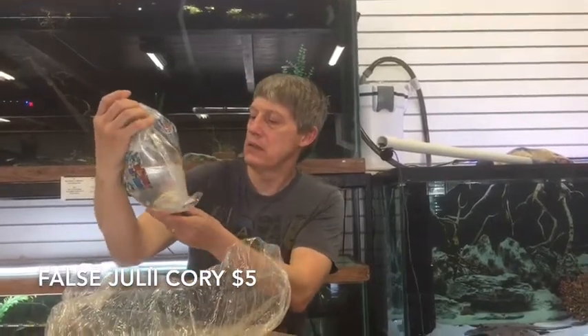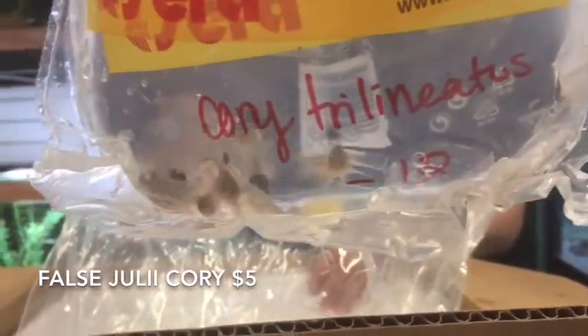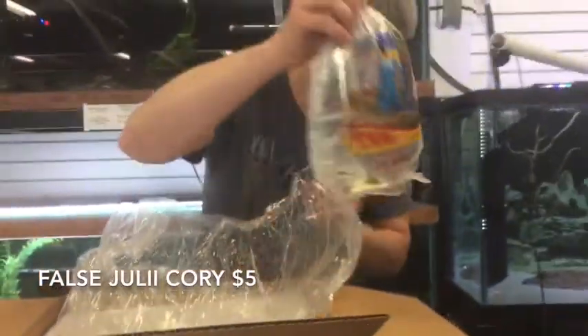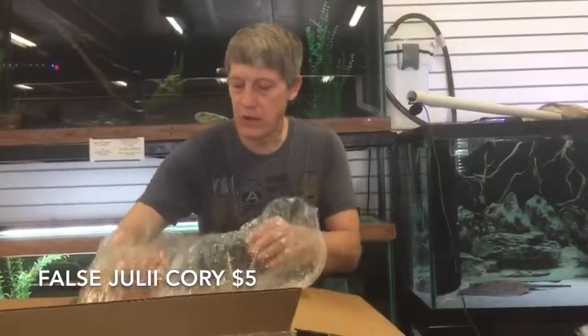Corydoras Trilineatus — ran out of those again last week. We sell through a ton of Trilineatus Corys. That's of course the False Julii, and the Network Cory. A very nice dual Cory for your community tank.